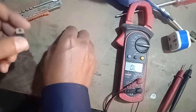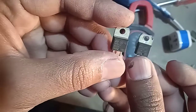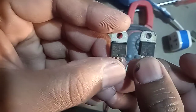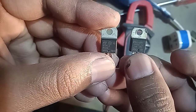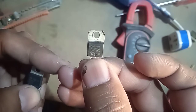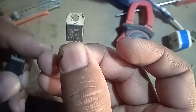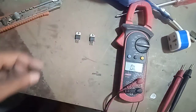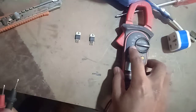Assalamu alaikum friends. Today I will teach you how to test BTA 12. There are two types: BTA 12 800B and BTA 12 600B. Let's check. Set the multimeter on diode mode.